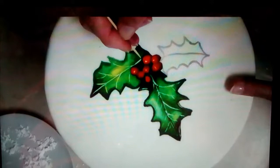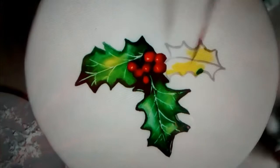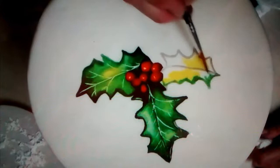On your brush, take a little bit of green — oh, that's too much. Start just filling it in, just however you think it looks nice. Just start filling it in, just like that.